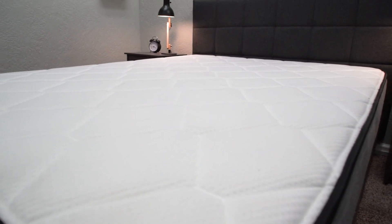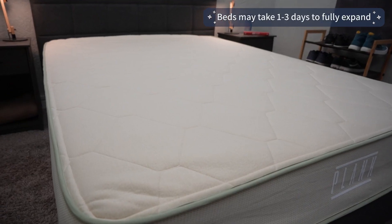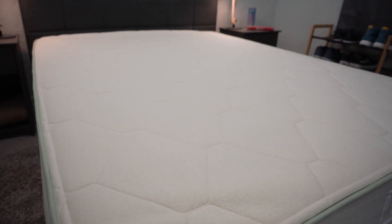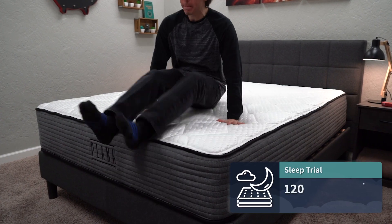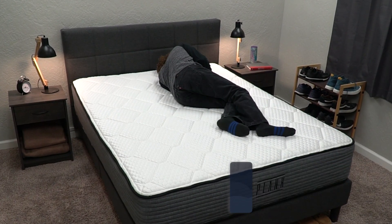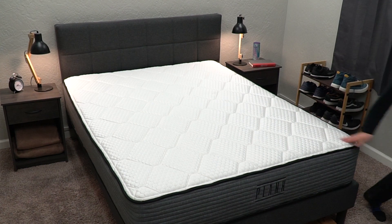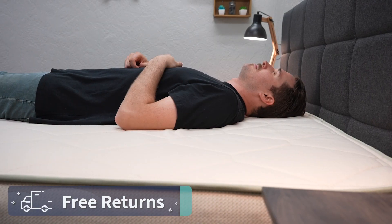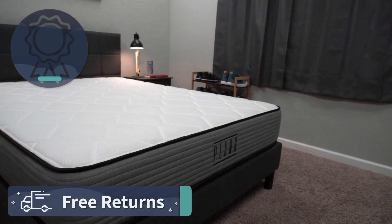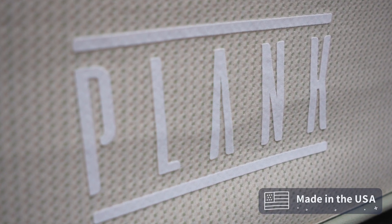Since there is a foam component in each of these mattresses, you might want to give them a day or two — or at least a couple of hours — to fully inflate and reach their true firmness before harshly judging them. Once in your possession, you get a sleep trial of 120 nights. That's your chance to test the bed at home with your own sheets and pillows. If you decide not to keep it, you can get free returns within that trial period. And if you do keep it, they're all backed by a 10-year warranty, which is pretty standard. All these mattresses are also made in the United States — Arizona, to be more specific.